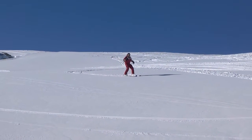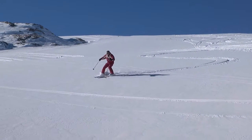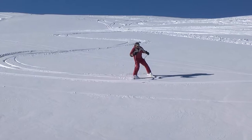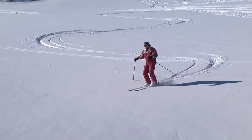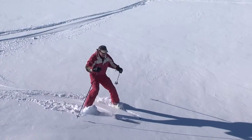To make a stem turn, lean more over your downhill ski and slide your uphill ski across the fall line, and tilt it on its edge. Once the ski crosses the fall line, gradually shift your weight to that ski, and after you cross the fall line, bring the other ski parallel.